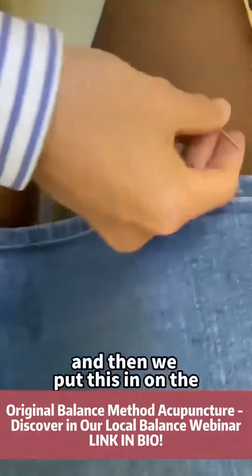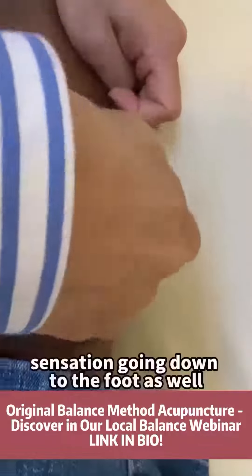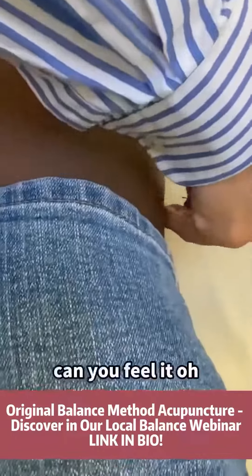And then we put this in on Stomach 36, to get the sensation going down to the foot as well. But I choose GB34 this time. Can you feel it? Going down, eh? Okay, in that one. Ok.